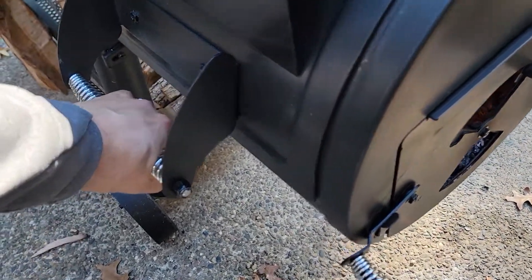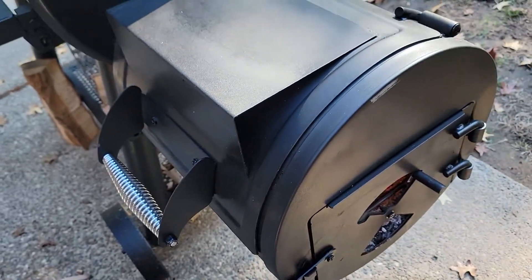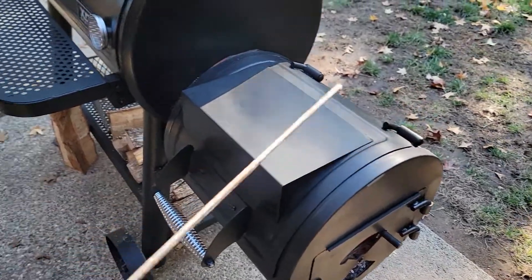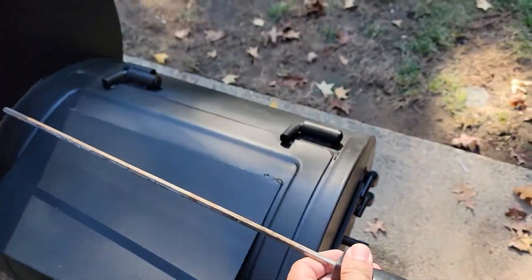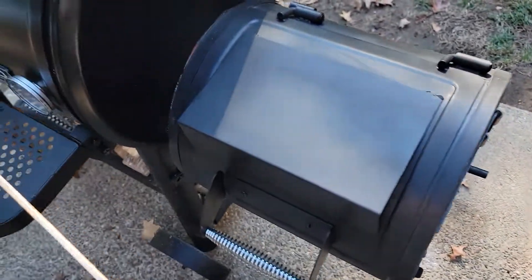Some people put weights on the handle to hold it down, but that's kind of a pain in the neck and you don't need to do that. Here's how you fix it: what you need is a long rod, something about the size of a pencil. This is an old screwdriver that happens to be about the length of the firebox, so this works perfectly.